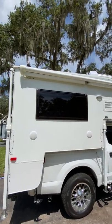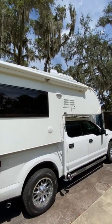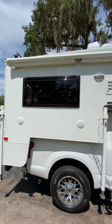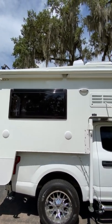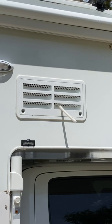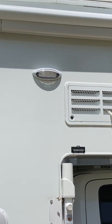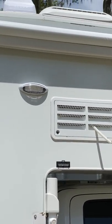I'm going to do a walkthrough of my 2020 Lance 650 that's for sale. You can see it's got speakers on the outside, a side awning — it's got dual electric awnings. This here is your panel for refrigerator access. You've got dual color exterior lighting on all sides. I'll go over that in a minute when we get to the back.